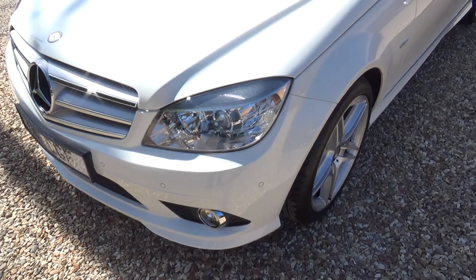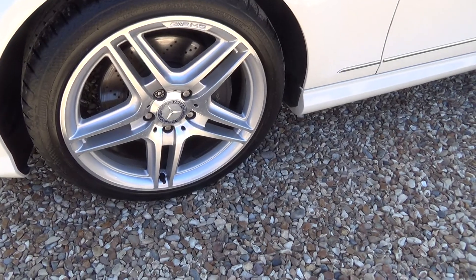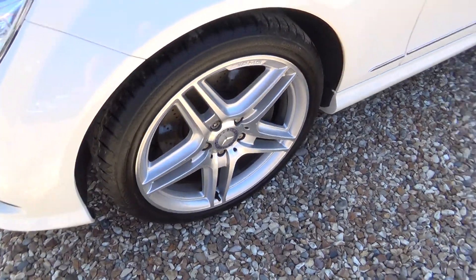Passenger front corner — nothing. Passenger front wheel — no scuffs or scrapes on that one.